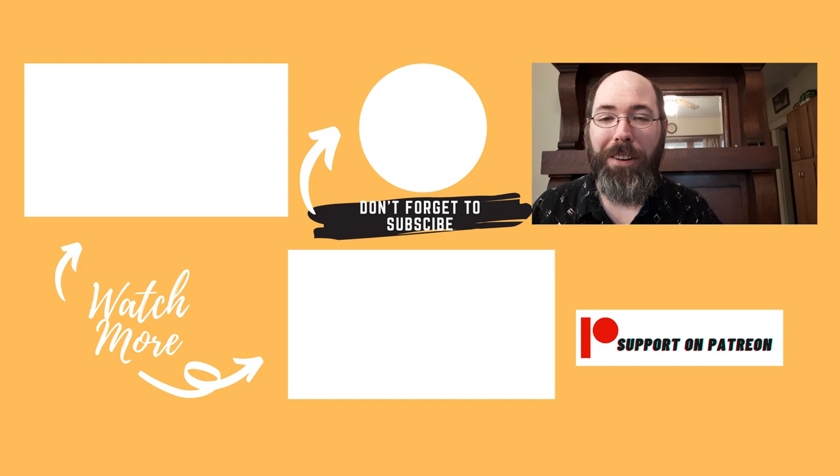Thank you so much. If you haven't already, please like the video, please consider subscribing, and check out my other videos. If you have any questions or comments, please give them, and consider supporting me on Patreon and helping this channel grow and move forward. I hope you guys have a wonderful day. Give a kiss and hug to your loved ones, and take care. Bye.